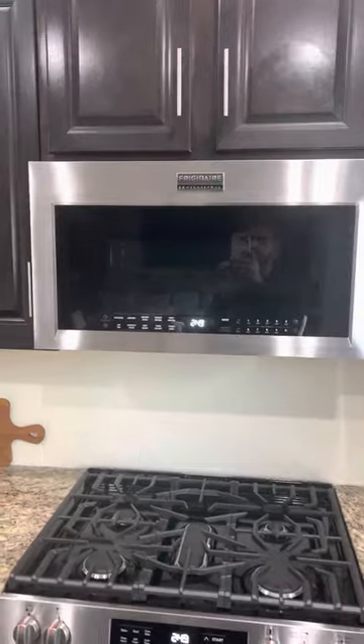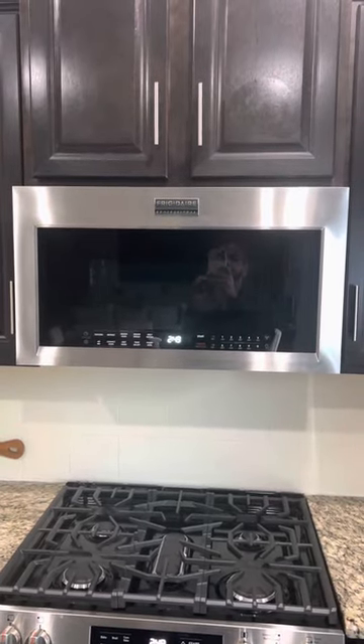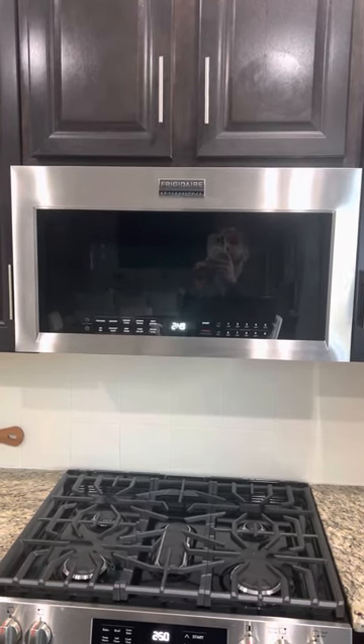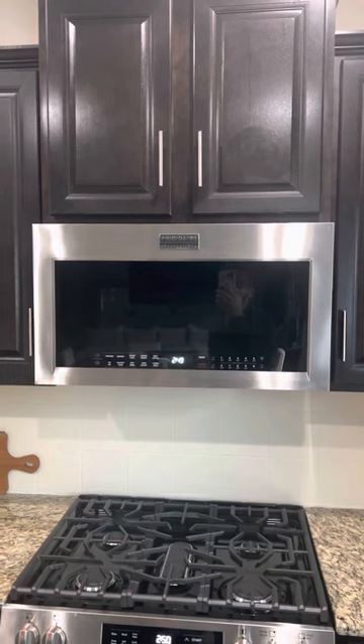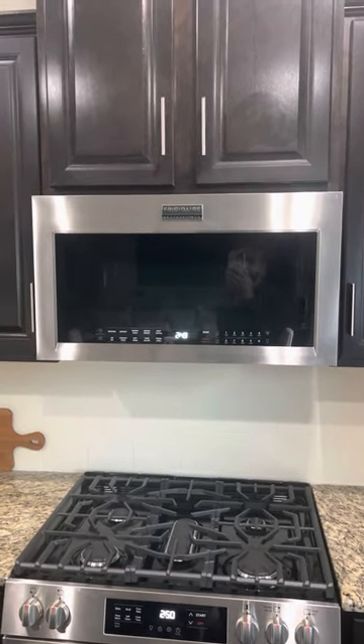Hello, and this is the review for the Frigidaire Professional over-the-range, or over-the-gas-range, featuring air fry. I just want to say that this is a product I actually love. One of the great things is that this is kind of an all-in-one microwave.